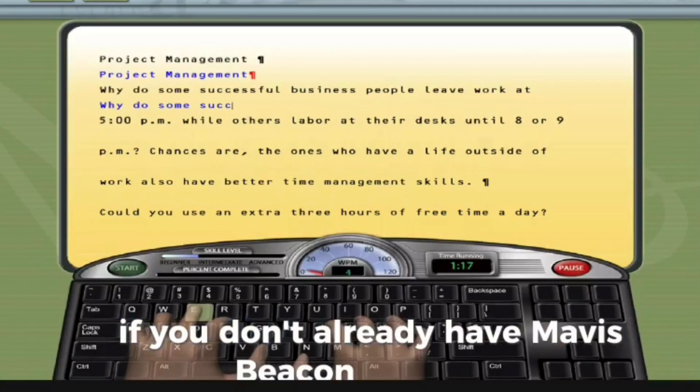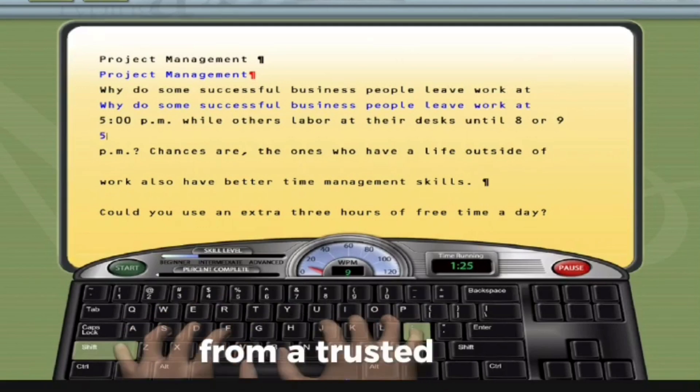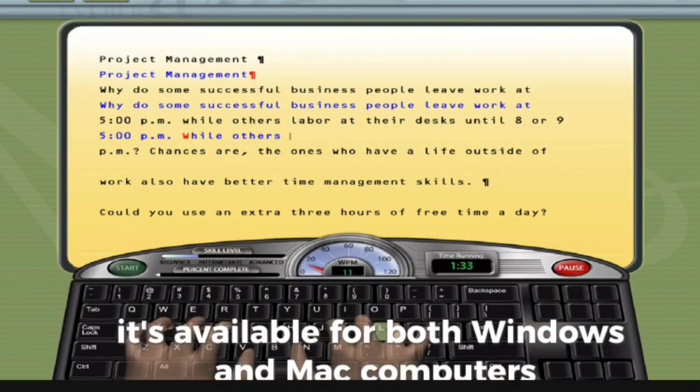If you don't already have Mavis Beacon installed, you'll need to purchase or download it from a trusted source. It's available for both Windows and Mac computers.